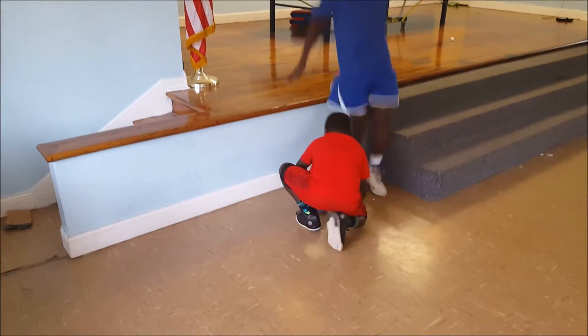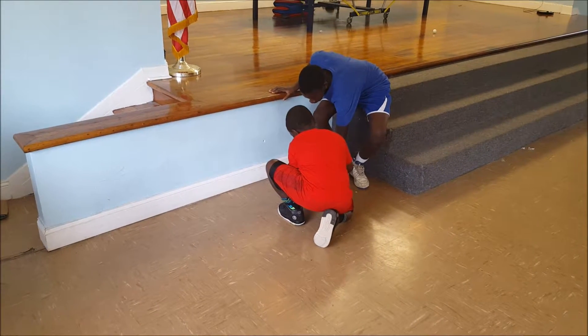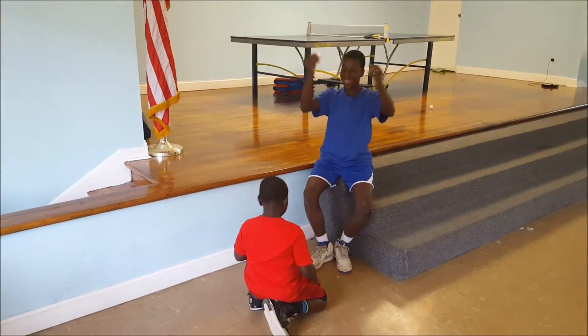Whenever you're ready — did it crack? Hold the egg up. Very good, give him a hand, good job!